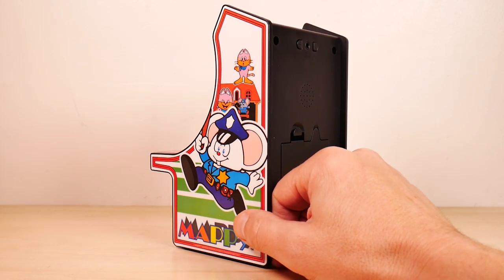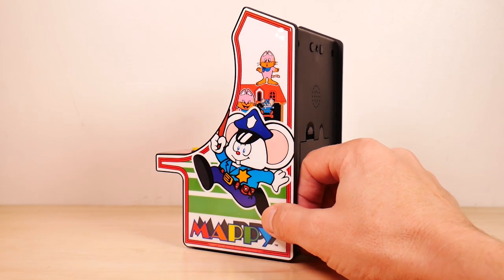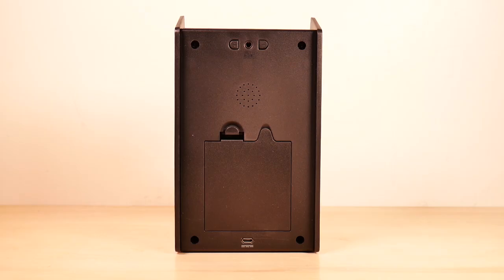I've heard of people removing them and putting them back on again when they want to change something on the inside of the machine. I don't know if I'd recommend doing that myself, but you can do it apparently. And there's the left side of Mappy — same comments still apply. Here's the back of the machine.